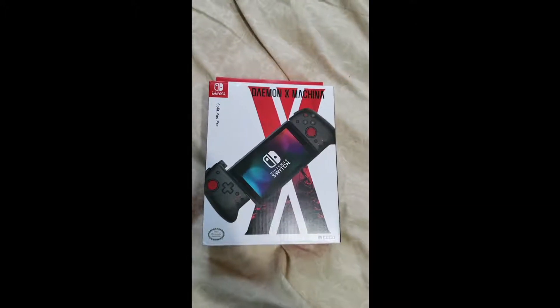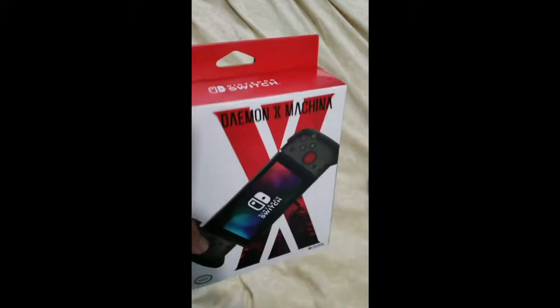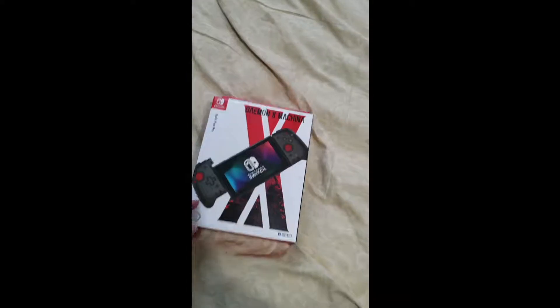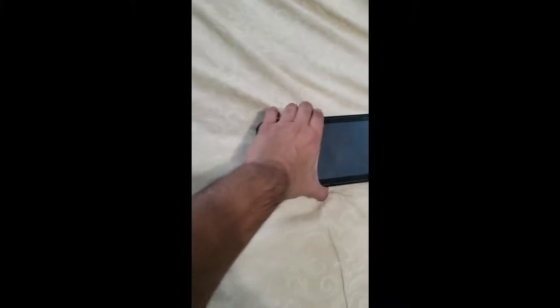What is up guys? I just recently purchased the Split Pad Pro controller. I've seen a lot of reviews on YouTube about this controller and I heard it was really good. It's basically a replacement for the Joy-Cons for the Nintendo Switch.